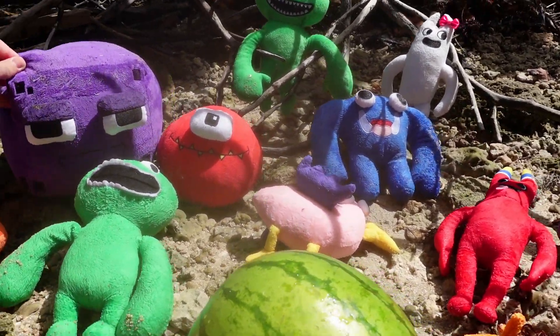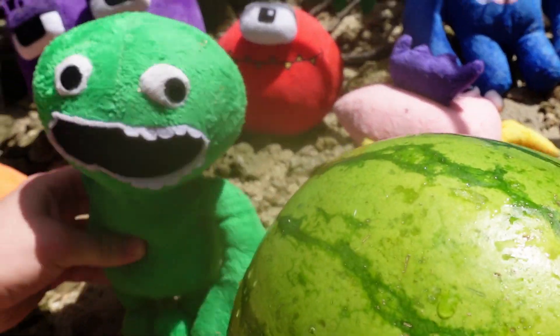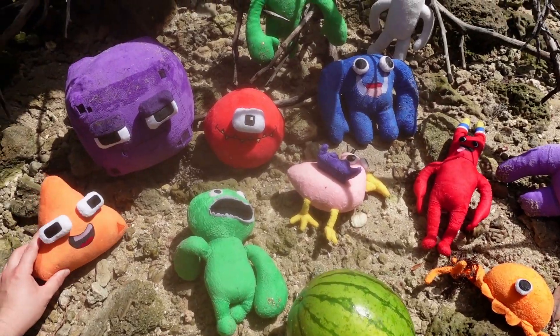Turns out they're not that bad. Right, Jumbo? Yeah, we're not that bad. We're super friendly. Yeah, I guess they're not that bad.